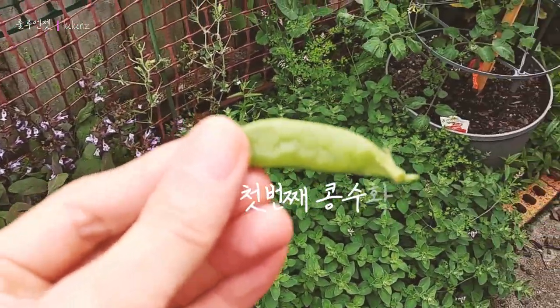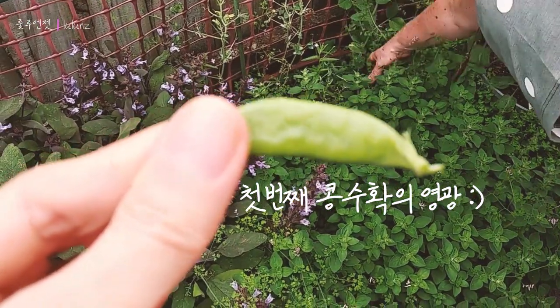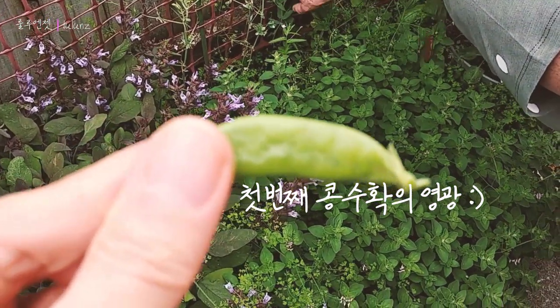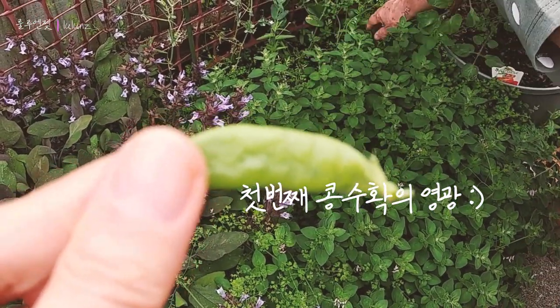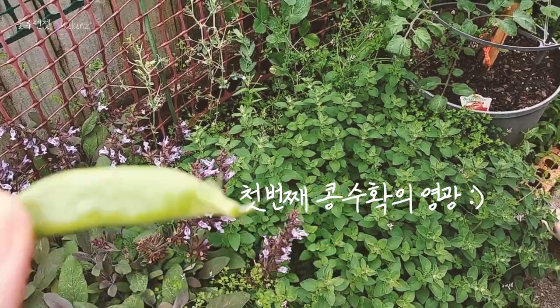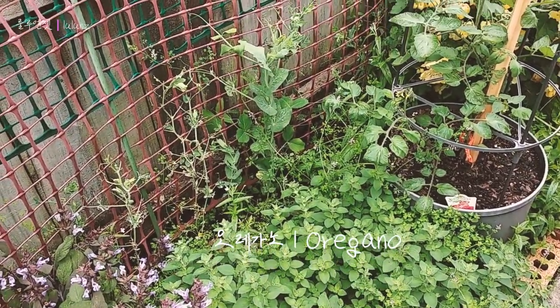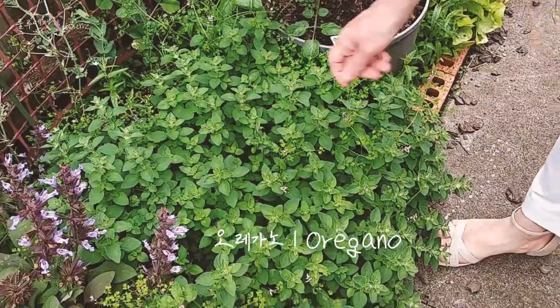Oh, thank you. What is that? This is peat. That one is peat - so just using that net for peat. Okay. This is oregano. Yeah, that's oregano.